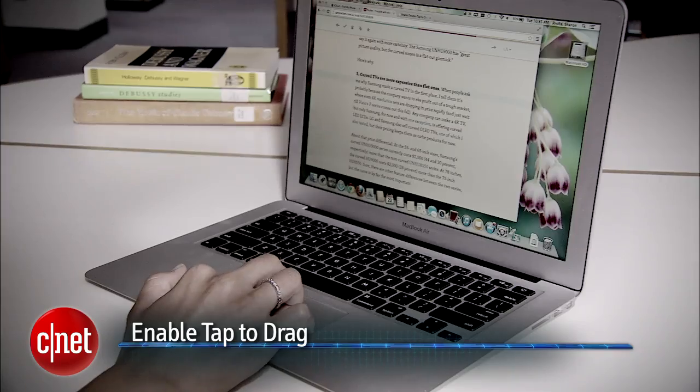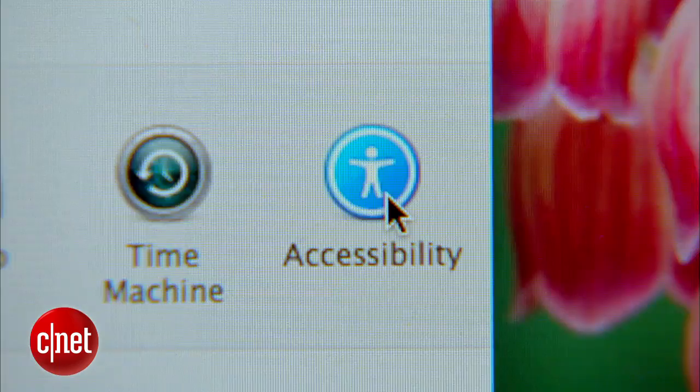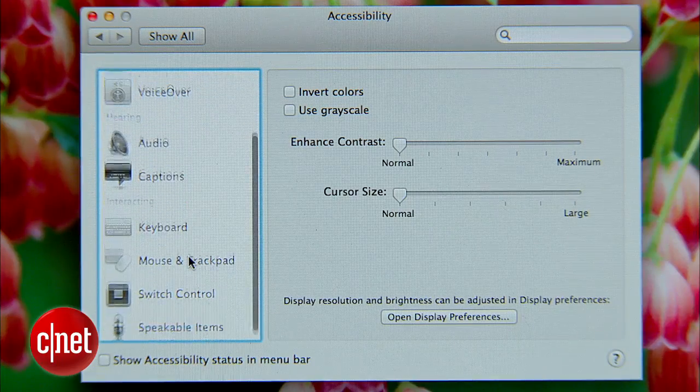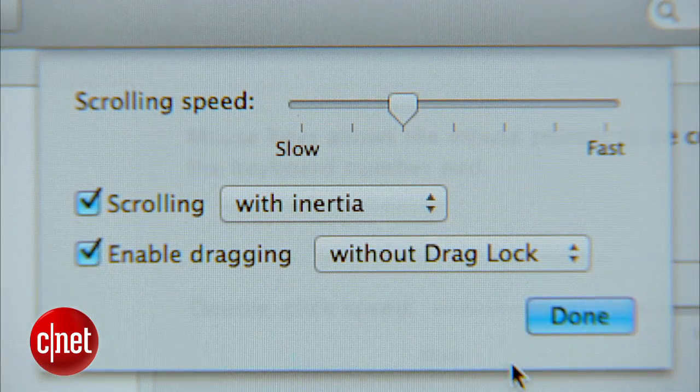With that safeguard in place, let's enable a few small but important features that'll make getting around your Mac a lot easier. For starters, enable Tap to Drag. Go to Preferences, then Accessibility Settings, then head over to Mouse and Trackpad, then Trackpad Options, and Enable Dragging.